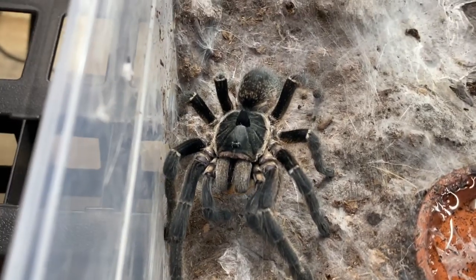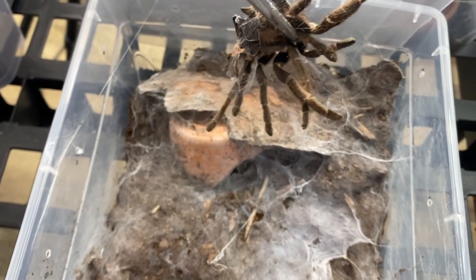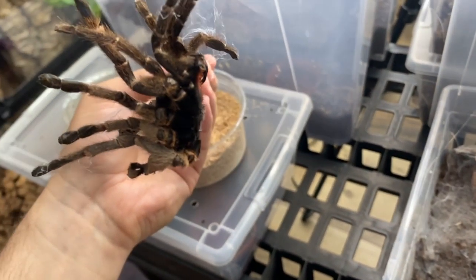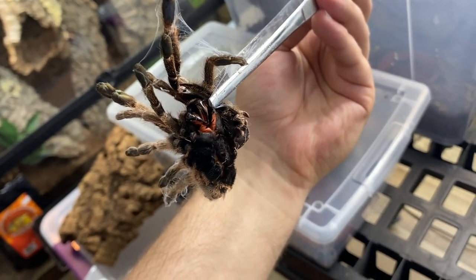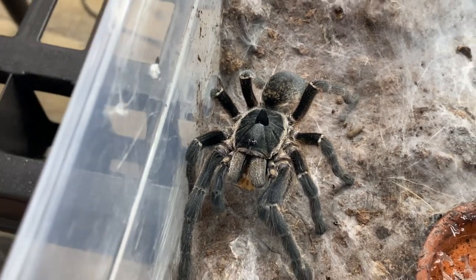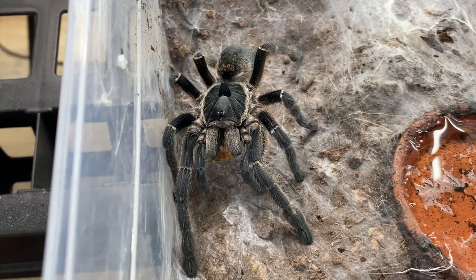Now that she's occupied with food, let's remove her molt — nice and easy. You can see how tan she was before she molted. There are the fangs — really, really cool. I don't know what it is, but she got so dark this last molt; it's quite interesting.